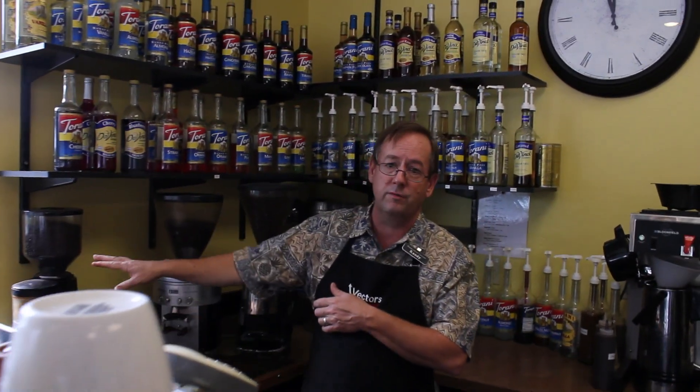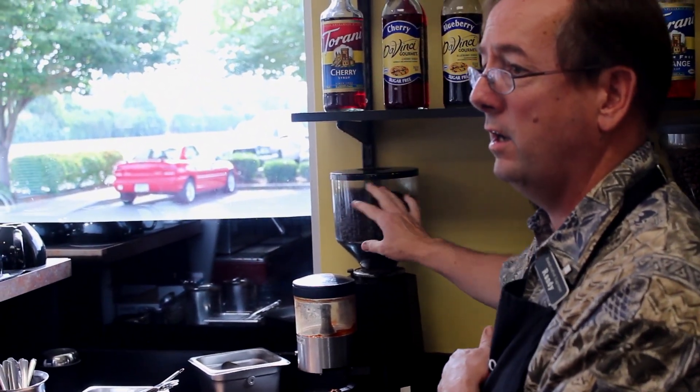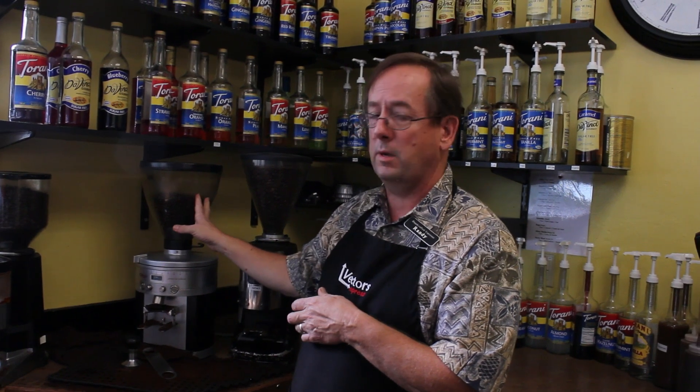We talk about the last four foot. These are our beans over here. We've got three different grinders, and people have worked really hard — lots of time. They've traveled thousands of miles to get here on my counter. People have raked them out in the sun, sorted them, shipped them thousands of miles to get here.